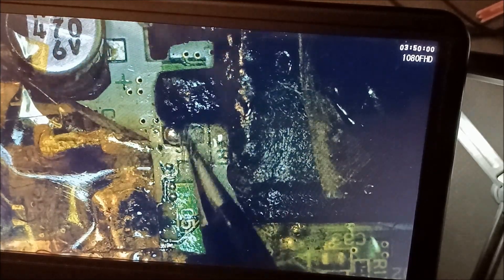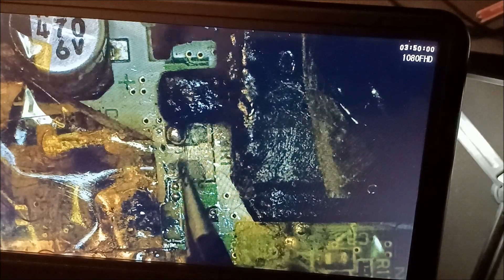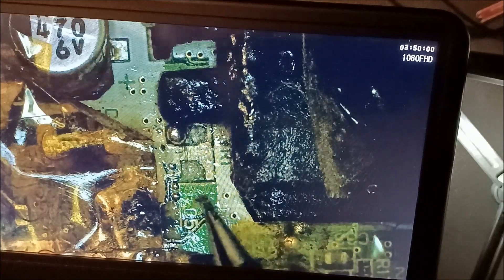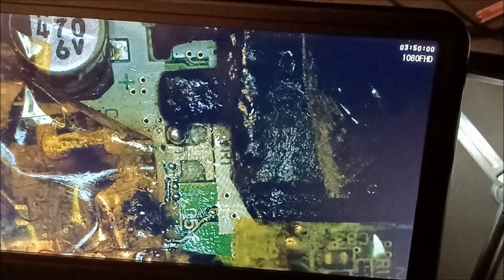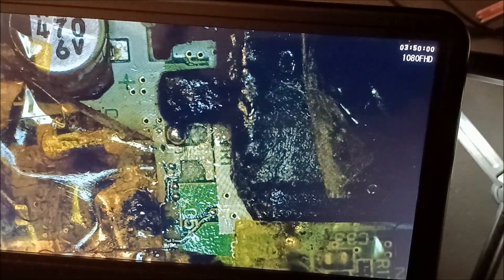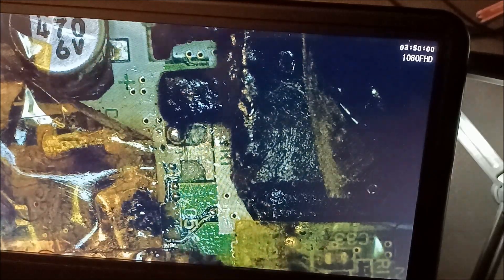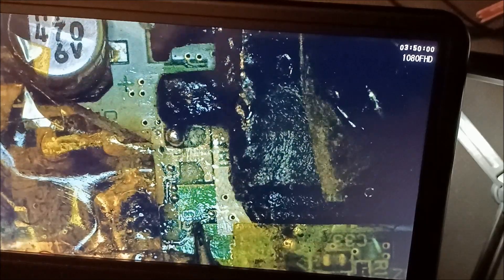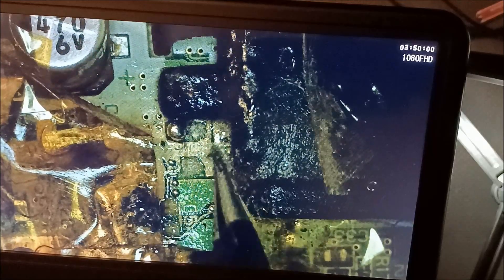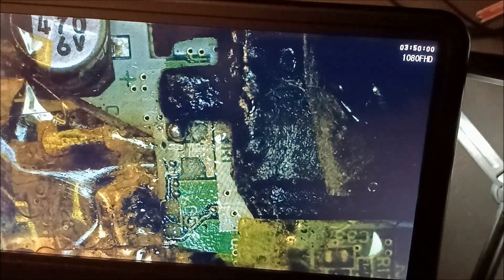I was putting more solder on there and then that one came off. It's a failure — like the last video, it's a failure. I did give it a go; I said I was going to make a second attempt with this, and this capacitor came off again. I had it on there going really well and then it came off again.